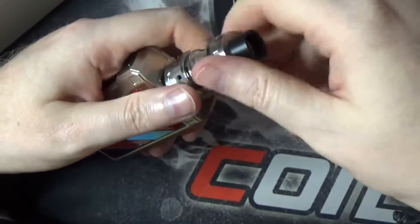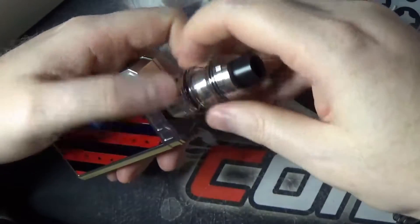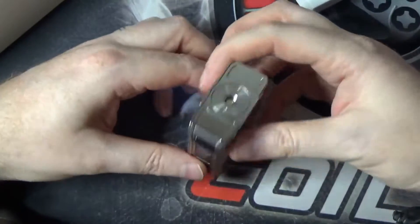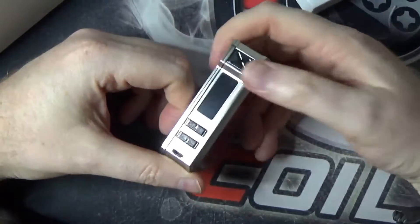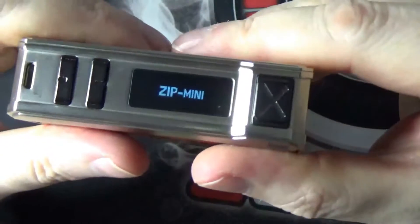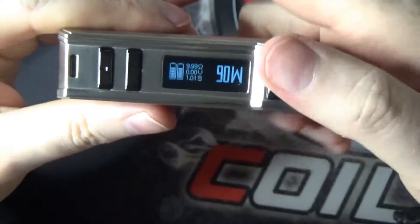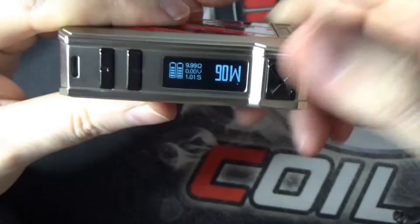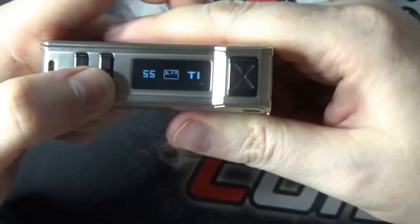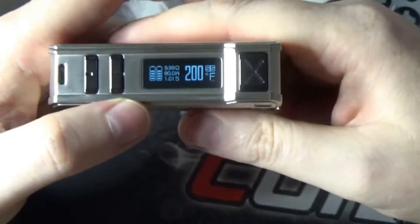The device has the Gene Fit Chip in there, which provides that super fast firing speed. Five clicks turns it on and brings up your Vupu Zip Mini display. Three clicks will bring you into your different modes — stainless steel, nickel, titanium temperature modes.